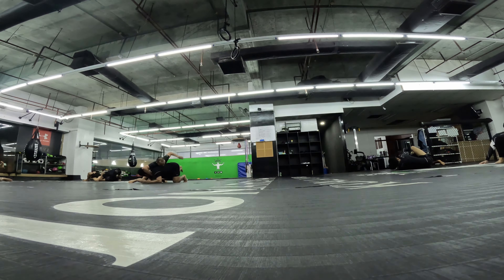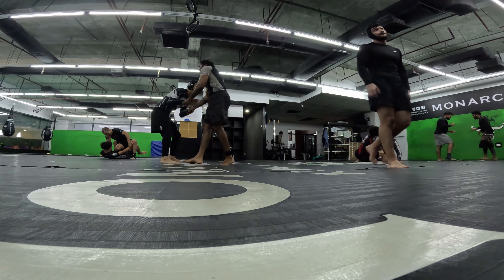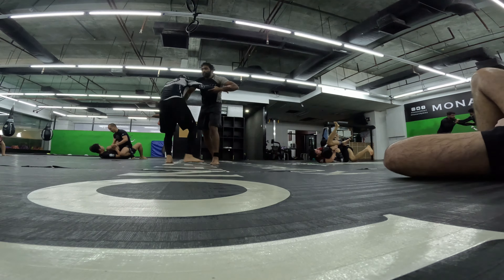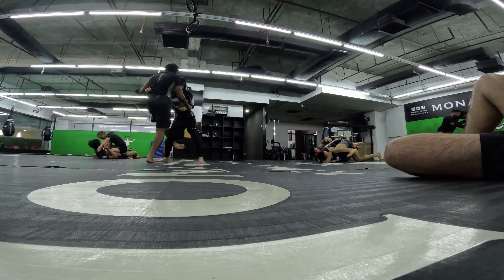On to the next round — this guy, I don't know what belt rank he is but he was amazing at grappling. I should not keep my head to the outside when I do that arm drag.